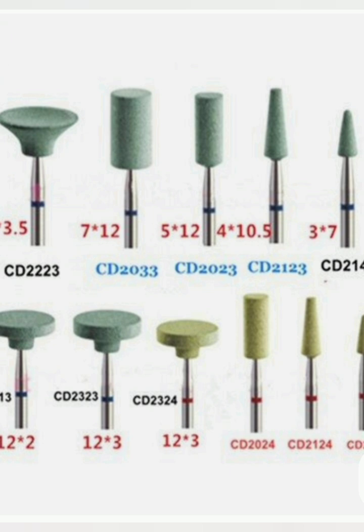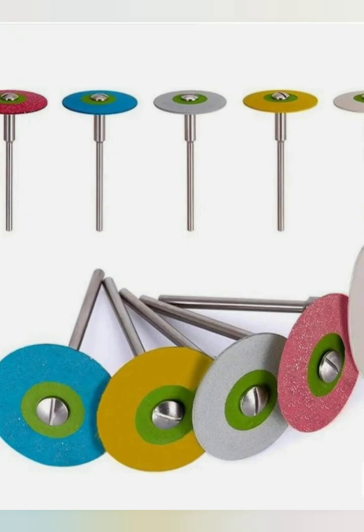Step 6: Composite Placement. Insert composite in increments not exceeding 2 mm. Each increment should be properly adapted against the cavity walls to minimize voids. Light-cure each layer for 20–40 seconds depending on light intensity.